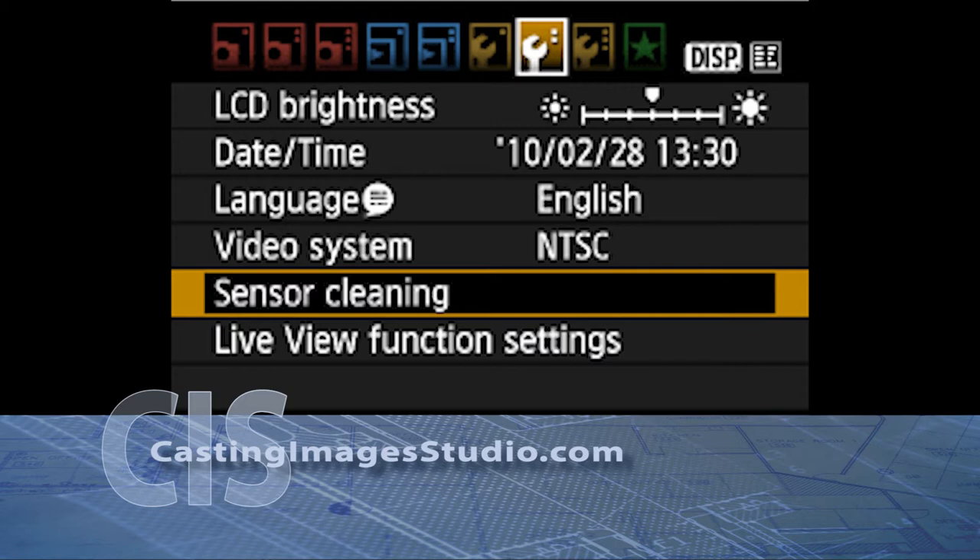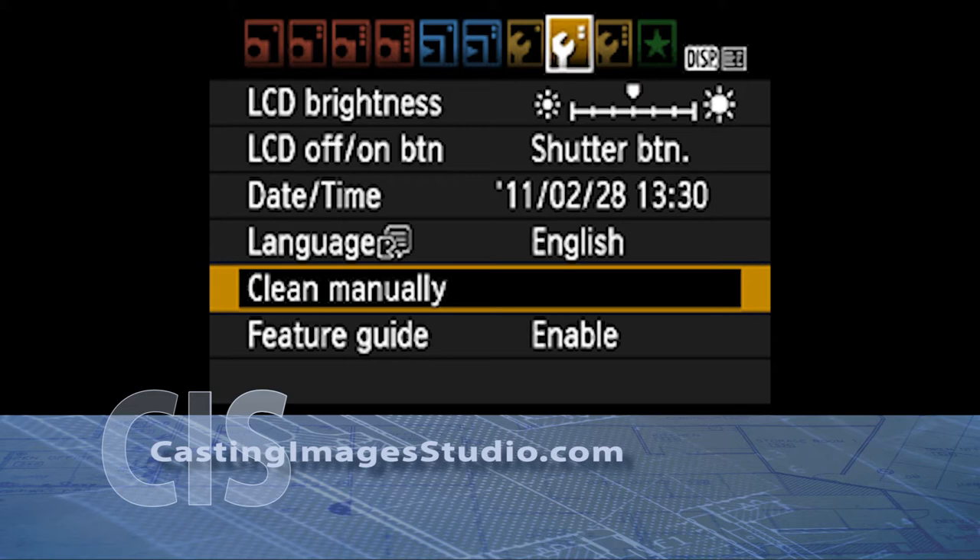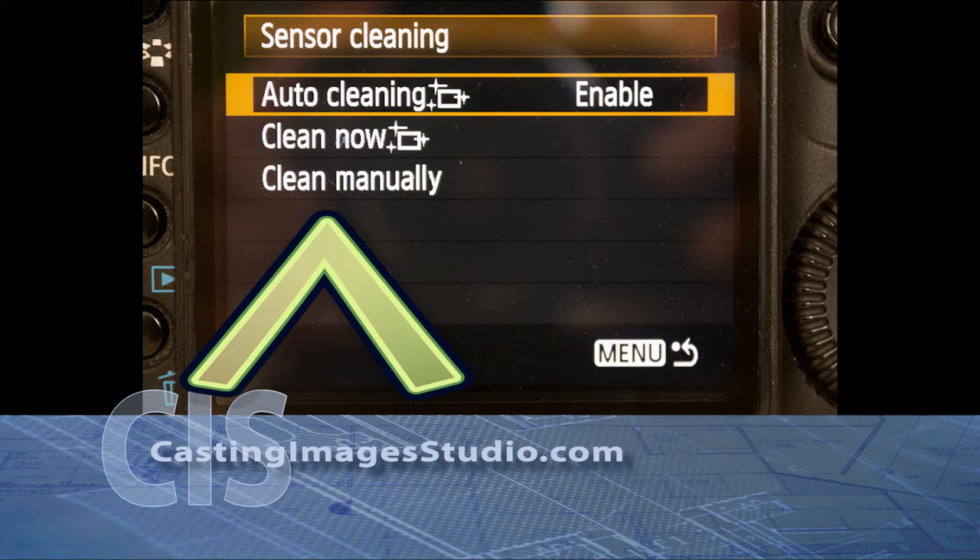Select the sensor cleaning. You're going to have to select either 'Clean sensor manually' or 'Sensor cleaning.' Here's another optional screen — it depends on what camera you have. Now you're going to have to select 'Clean manually.' You can see it's the third option down.